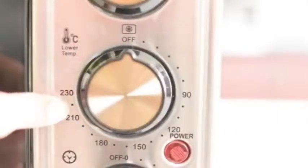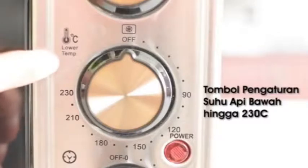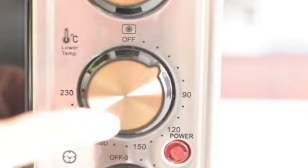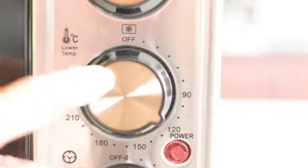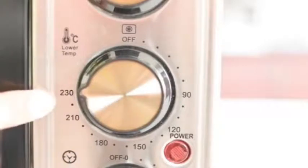Untuk scroll ketiga, ini adalah lower temperature — jadi untuk pengaturan api bawah. Ini sama seperti scroll pertama, hanya fungsinya untuk api bawah. Untuk suhu maksimalnya adalah 230 derajat Celsius.